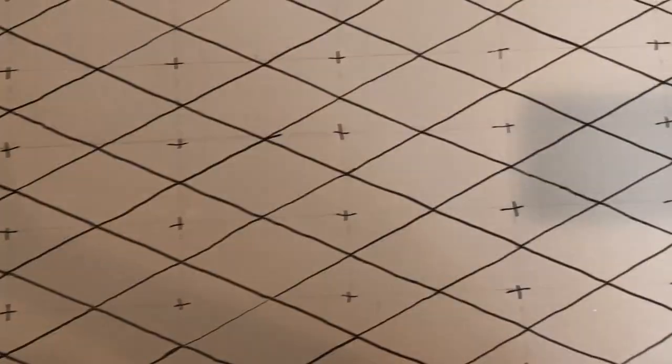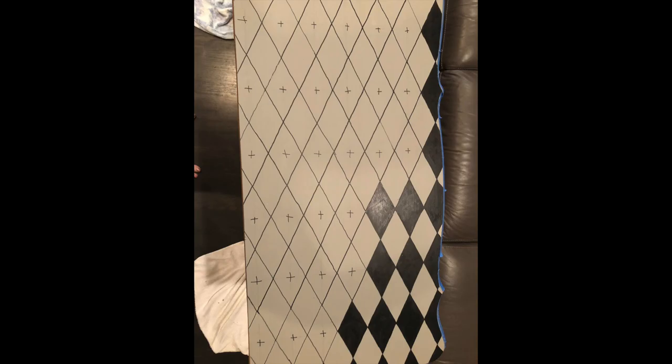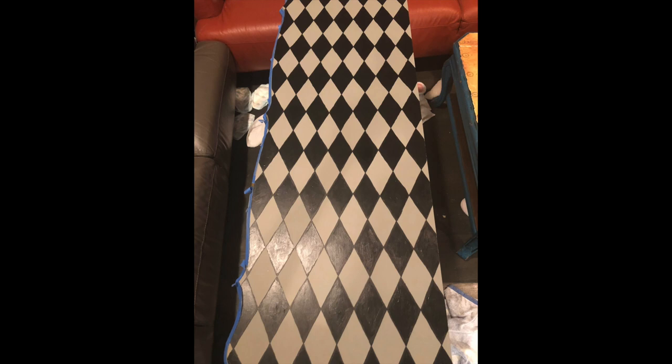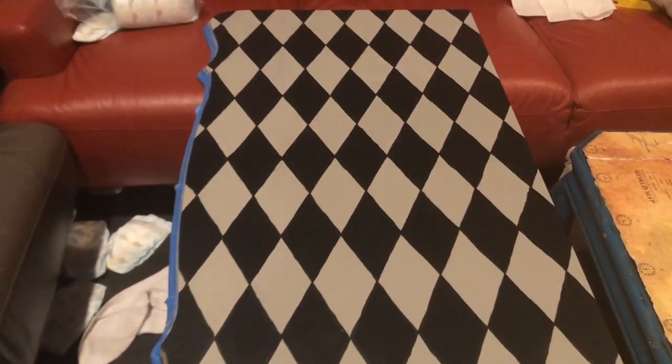I used a black paint marker to draw over the pencil lines of the Harlequin diamonds and marked which diamonds were to be painted black — because I forget things easily — and I used black acrylic craft paint to fill in the diamonds.